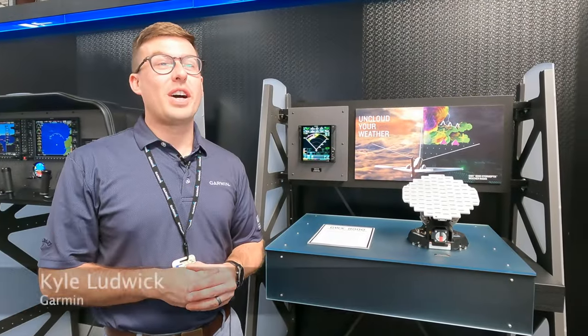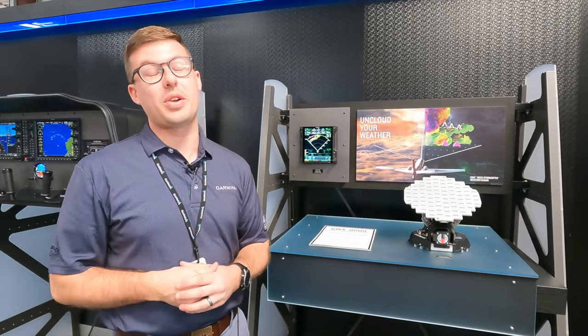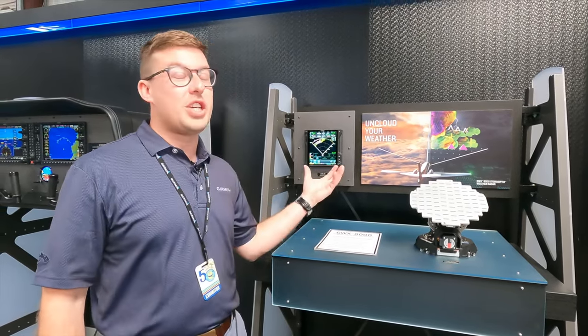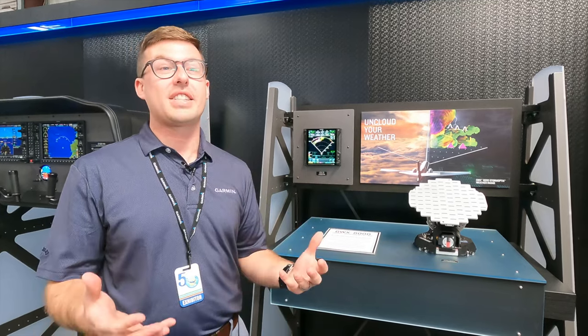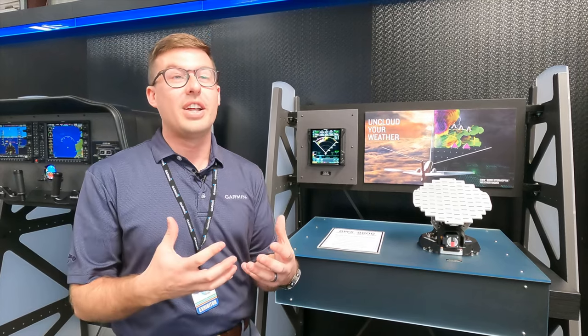Hey guys, we're excited for Sun and Fun 2024. I'm Kyle with the Garmin Aviation team, and it's our first show that we get to showcase the GBX 8000 weather radar for the GTN 750 and TXI flight display. We're excited to bring that level of technology to our federated flight deck.